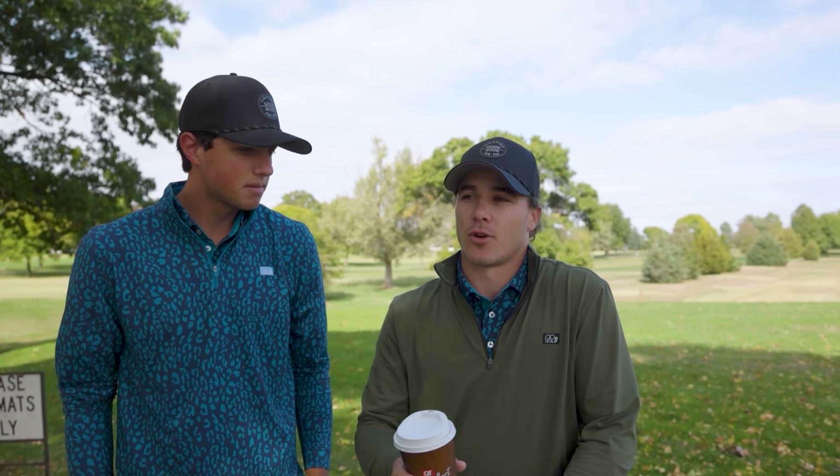Yeah, long irons are something that kind of haunts a lot of weekend warriors, a lot of amateur golfers really. It's just something that people kind of shy away from, so we're going to hopefully walk through a couple things that are going to ease that pain and help you hit some irons — maybe even a two iron if you have one. Tig's going to start with a four iron and then we'll work our way up to his two iron that you guys all seem to love.